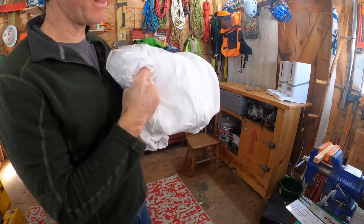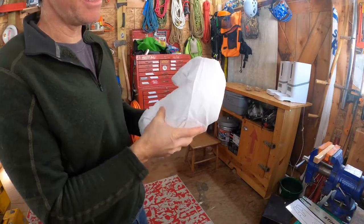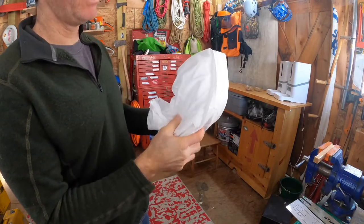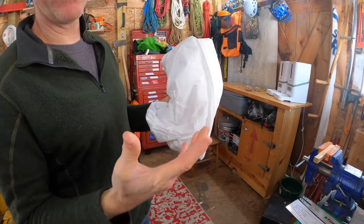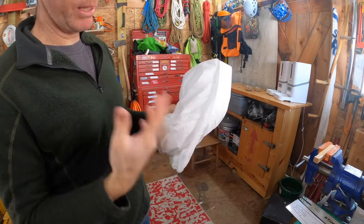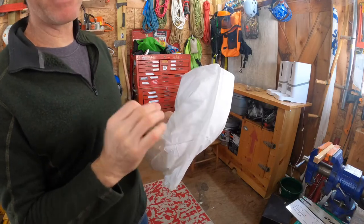Last thing I'll say is that there are people who use these as winter camo in the snow. They put these things on over their gear and wear them for winter camo in the snow. They work really well for that.